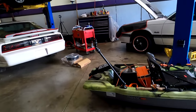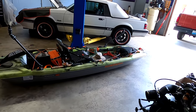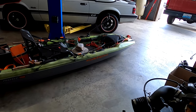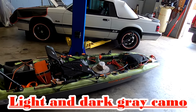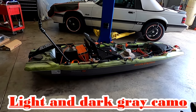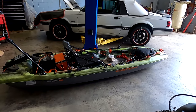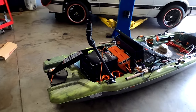It comes in two different colors. I chose the gray and camo green. The other option I believe is a camo orange and gray. I'm not even sure that one was in stock when I got mine, but I liked the look of this color so I went with it.